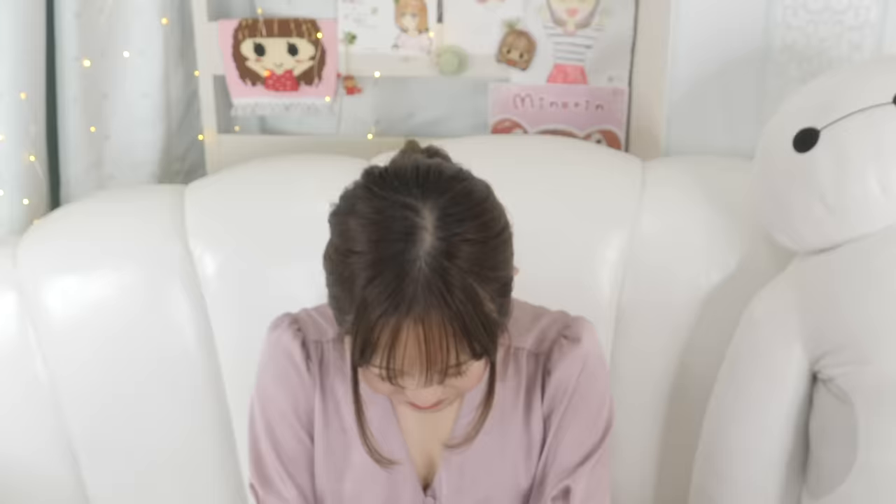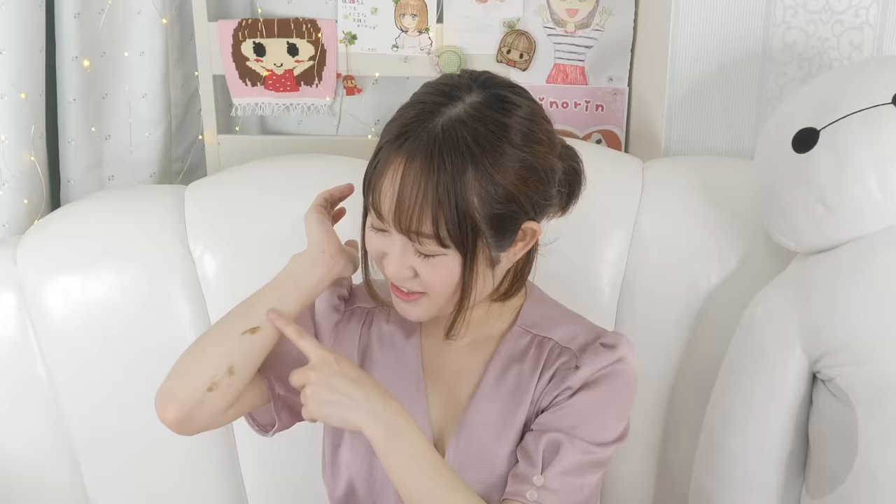Hey guys, it's me Minori and my pet Baymax. Welcome back to my channel. So a few weeks ago, I did a Louis Vuitton customization video and it looks like a lot of you guys liked it. If you guys haven't checked it yet, please check it out. But since I got so many requests to do another video, I went and bought another Louis Vuitton bag.